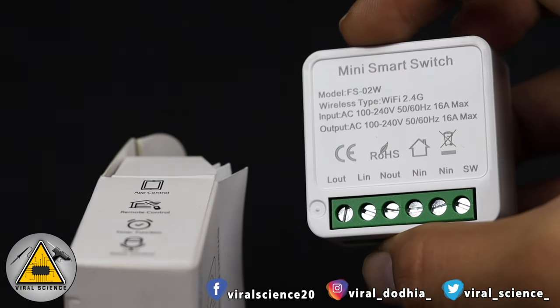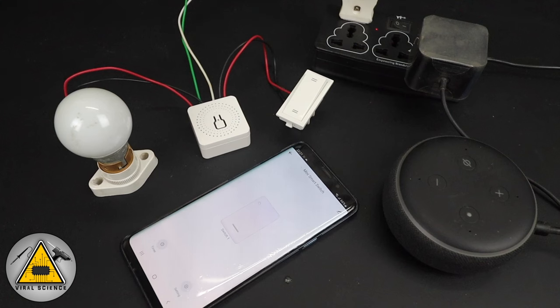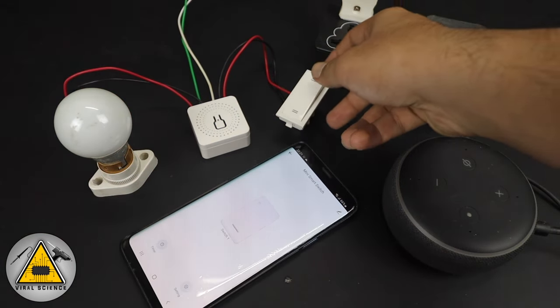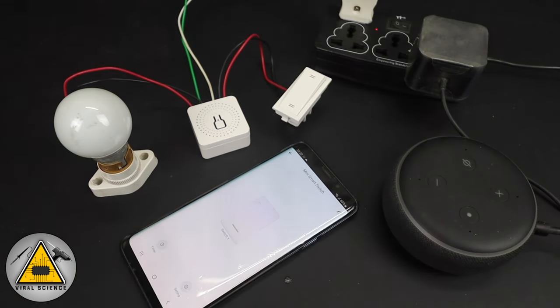This is a mini smart switch with which you can convert your home into a smart home very easily. With this setup you can control your appliances with your smartphone and also with the manual switches, and you will get real-time feedback of the switches on the smartphone. You can also use Google Assistant and Alexa to control your appliances.